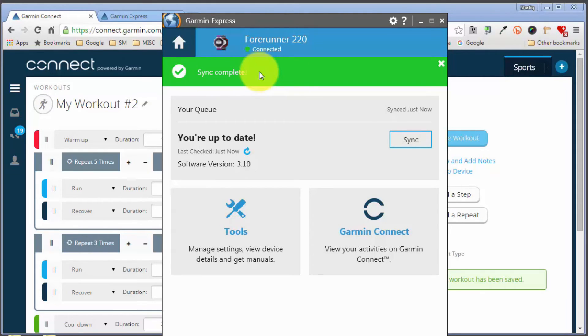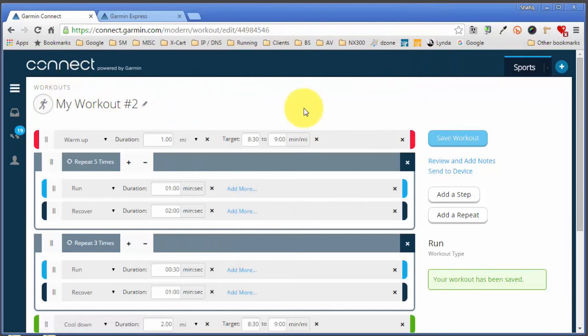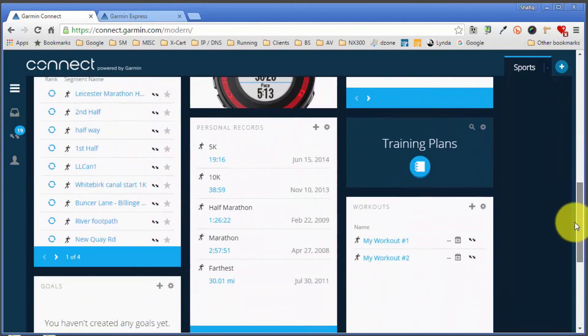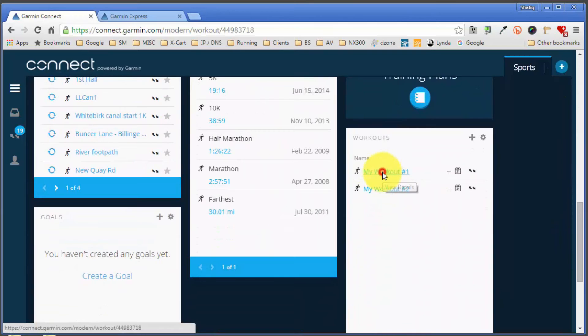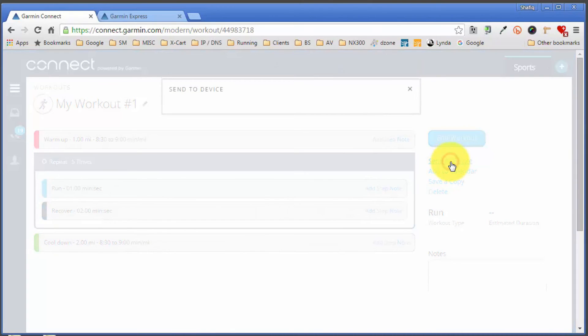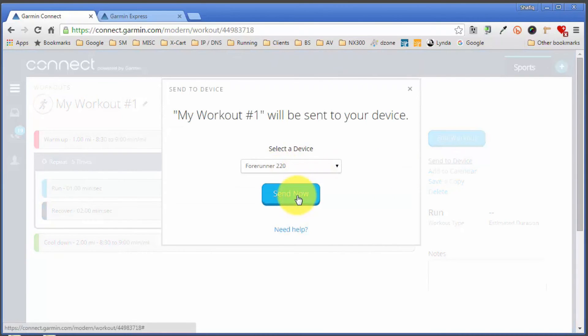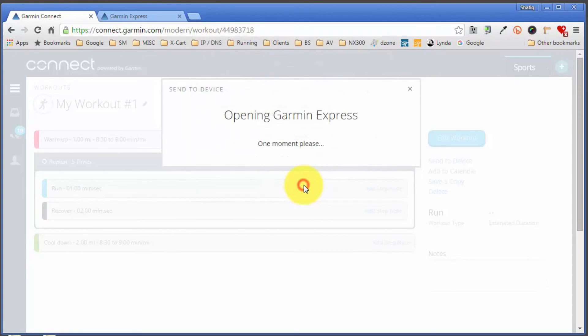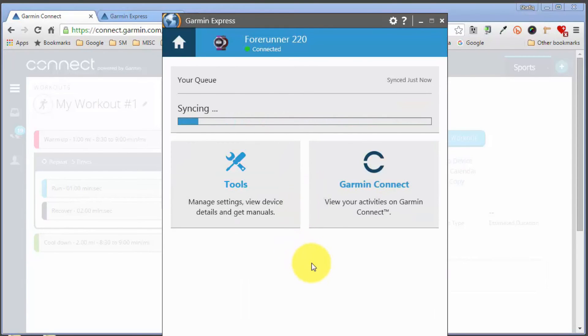I'll minimize Garmin Express and go back to the main Garmin Connect dashboard by clicking the Connect symbol. I'll scroll back down to the original workout — My Workout Number One — click on it, and do the same again: 'Send to Device,' select the ForeRunner 220, click 'Send,' then 'Launch Application' to initiate Garmin Express and move this workout onto the watch. It's doing the same sync process again and that's done as well.